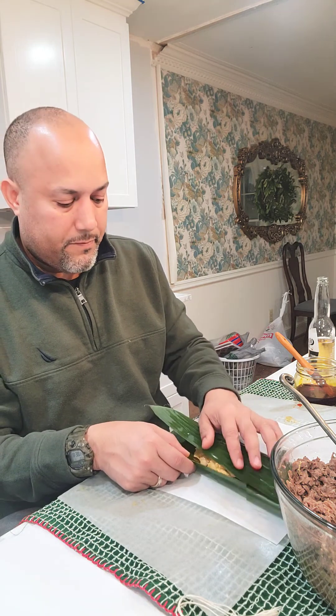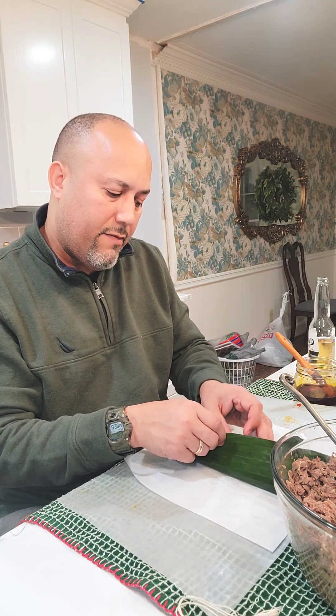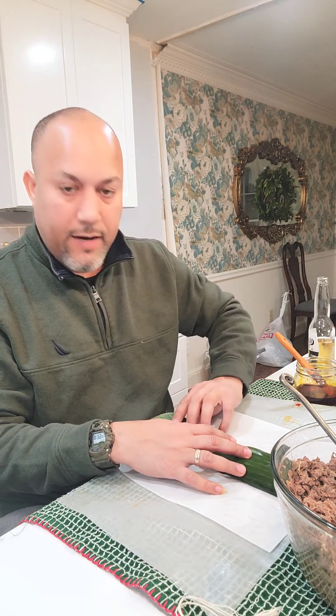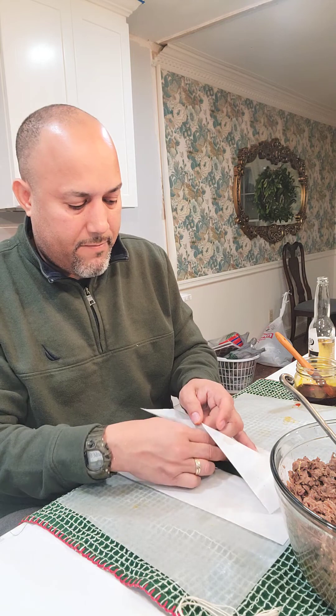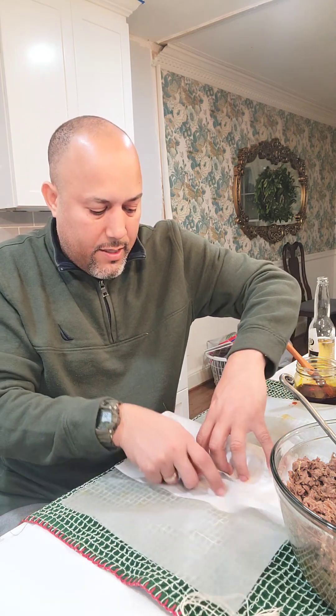And then after that, we're just going to cover one side and then cover the other side, and try to make it as really tight as possible. But carefully — plantain leaves, they break easy. So just try to do it as carefully and as tight as you can.